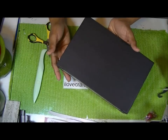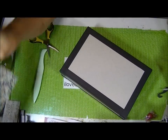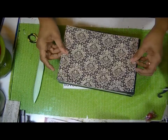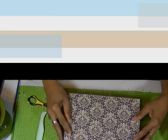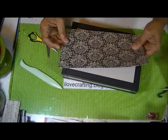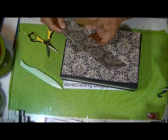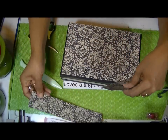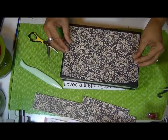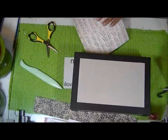That's how the bottom looks. I cut the exact same size for my top. If you have a pattern going a certain way, make sure all of your pieces are going the same direction that the pattern goes.